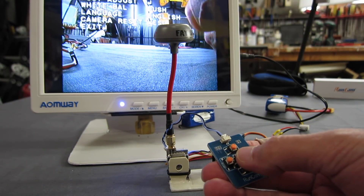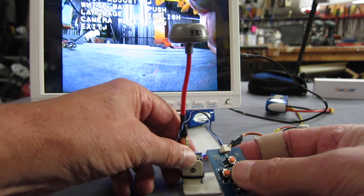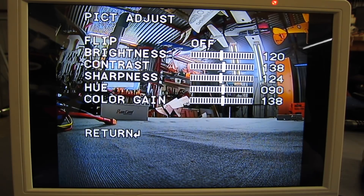Push the middle button and we start to get some stuff on the screen. Picture adjust - we can flip left, right, up, down if you want. Brightness, contrast, sharpness, hue, colour gain. I'm wanting to turn the sharpness down a little bit - I think it's a bit too shimmery for me.